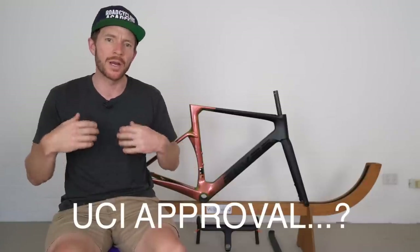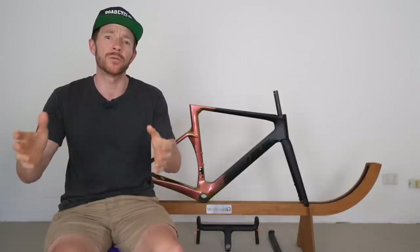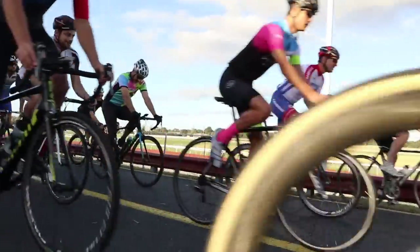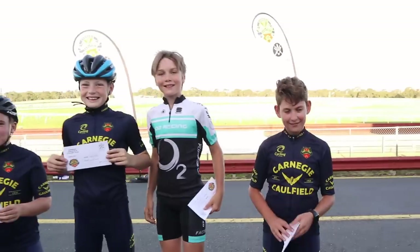Now, being UCI approved as a recreational and amateur road cyclist who does a little bit of racing from time to time — does it really matter? Do I need a frame to be UCI approved, external to peace of mind? To answer this question, I reached out to the ex-president of one of the biggest cycling clubs in Australia, Caulfield Carnegie Cycling Club. During my time as president, governed by Cycling Australia and then AusCycling, there was never a directive to the club to scrutinise bikes for UCI regulations. Clubs want to achieve a level of inclusiveness and accessibility, so the sport needs to be affordable.